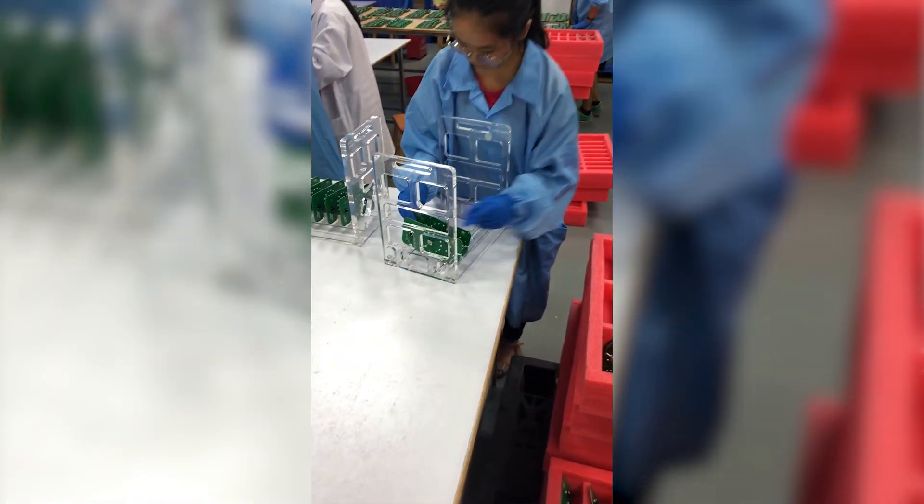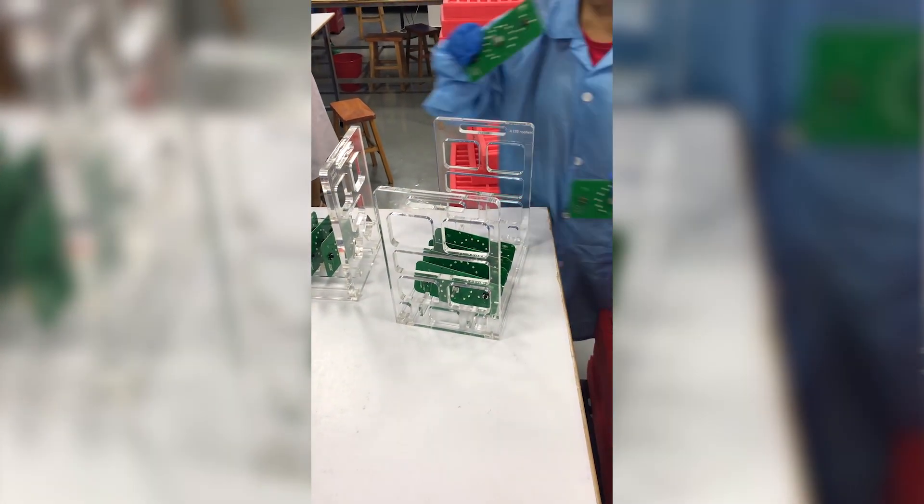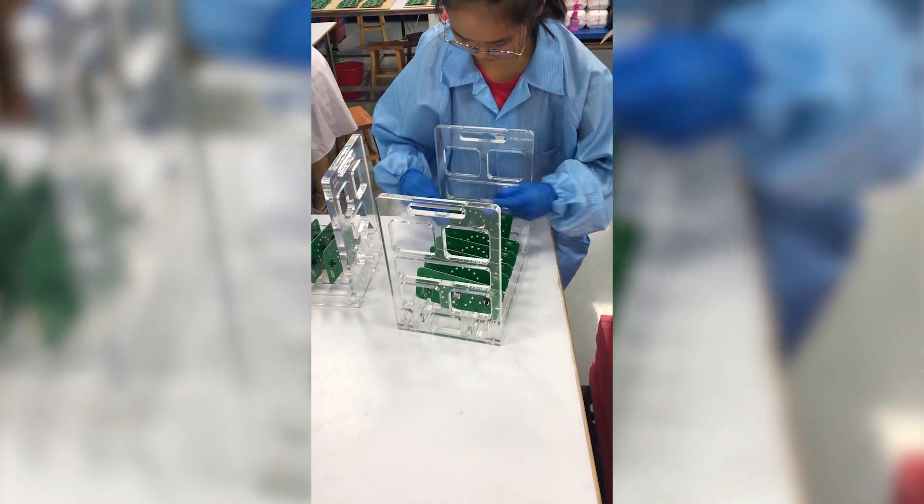So here we are at the NanoFlow X R&D Center in Dongguan, China. The first step in the process is simple — just load the PCBAs into a custom made jig to hold them appropriately.